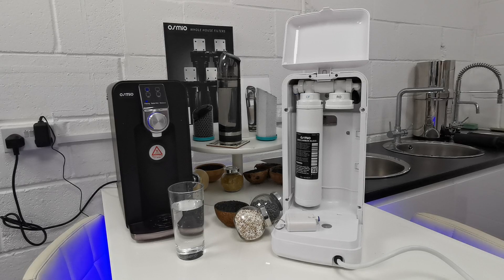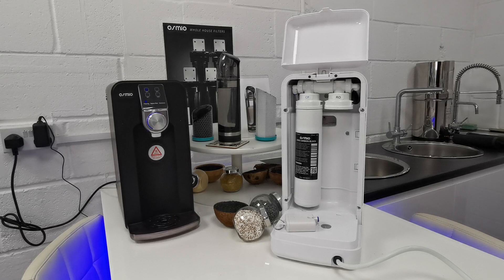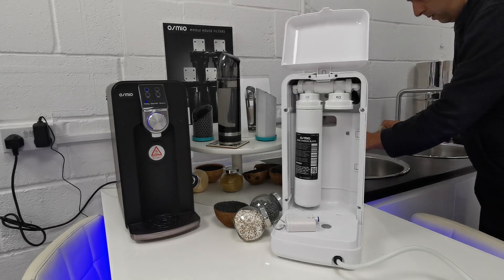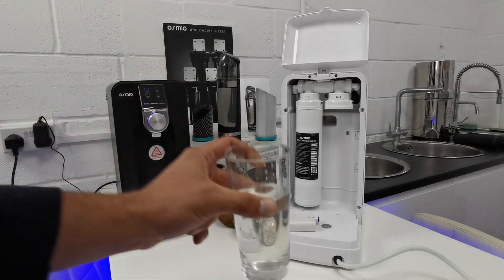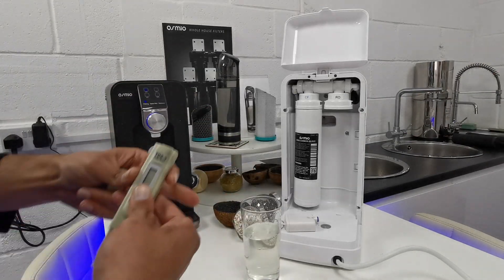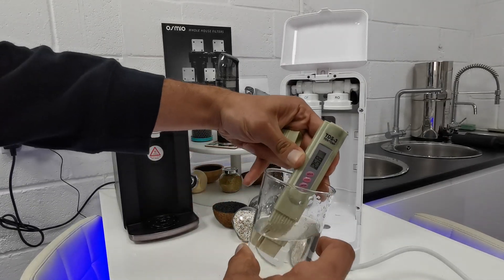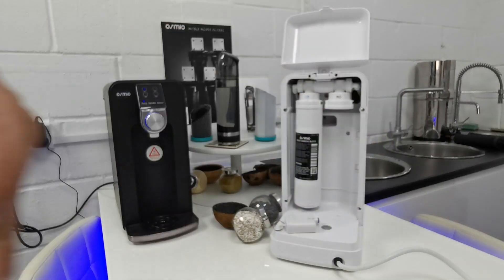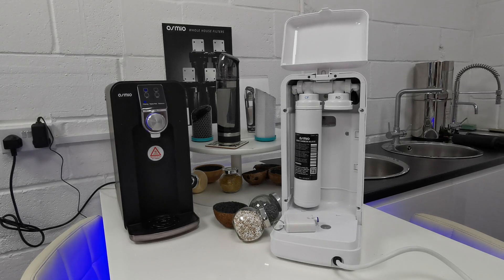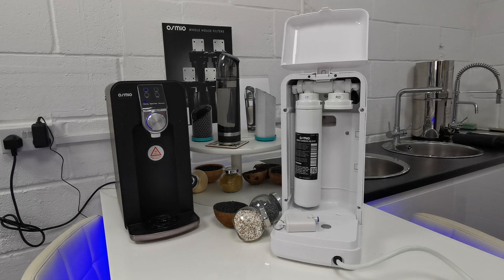How does this work? Our tap water — if I just go and run a glass out straight from the tap — we'll test the TDS of this. Our tap water is reading 256. So what we've done with the Osmio Zero is turned that into 20. But we haven't just turned it into 20; we've turned it into something like 3, 4, or 5.